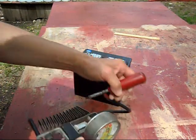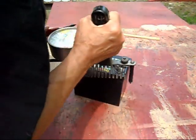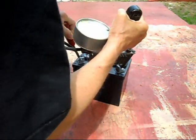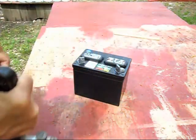First thing we're going to do is put a voltage check on it. This is the positive and this is the negative. Reading 12 and a half volts.